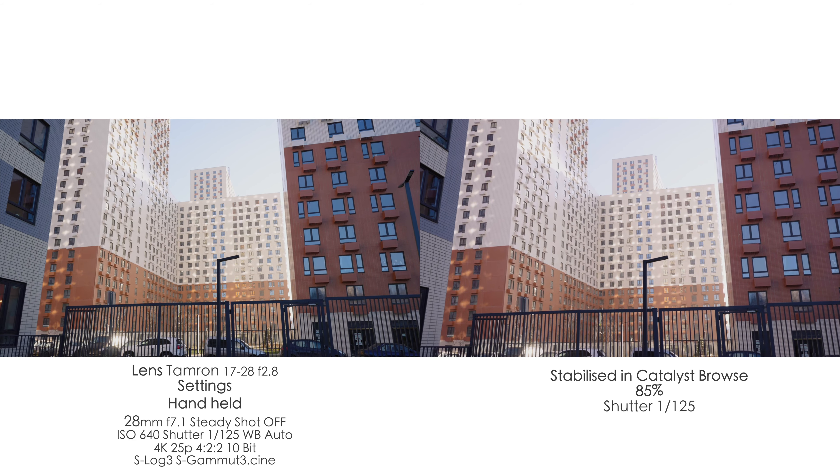Something like 1/400 of a second is actually even better, especially for something very dynamic like riding from a car, or running with a gimbal or even without a gimbal.